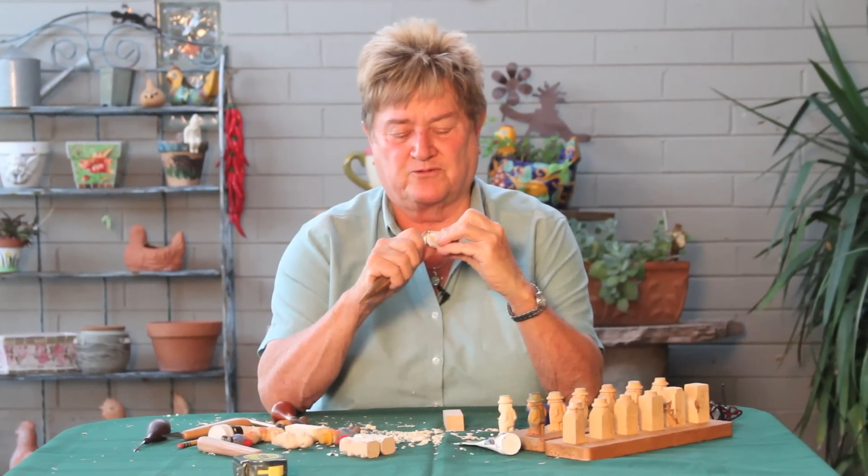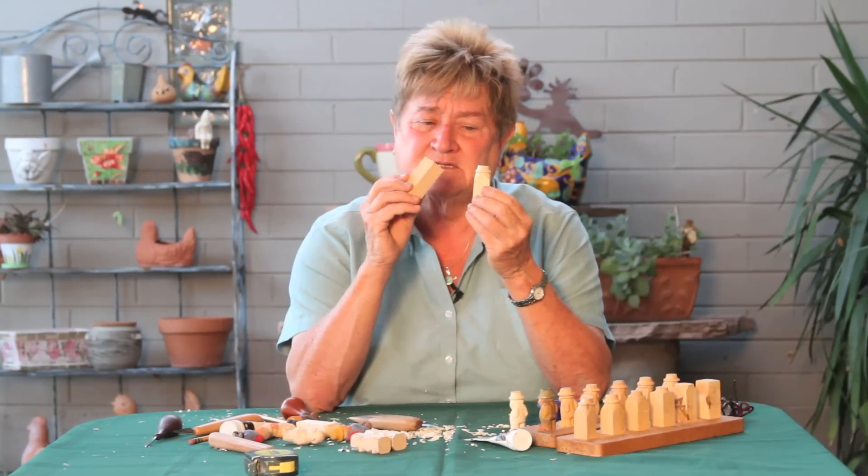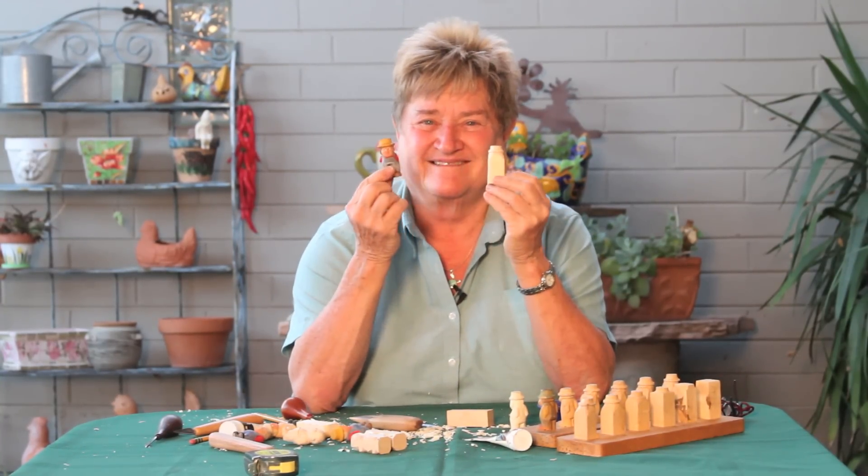That's the end of steps one through four, and we're going to continue until we get this to this. Thank you.